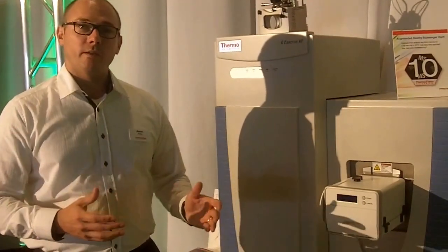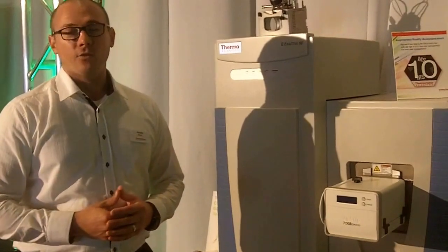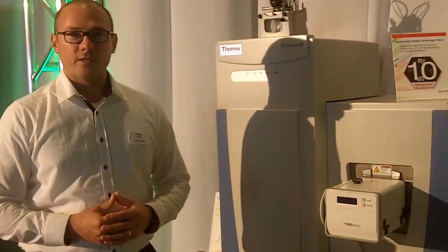Previously, a few years ago, on the X-Activ Plus EMR, we launched an instrument that was not mainstream, and for those who were using it, they realized that this is really the best intact protein instrument out there.